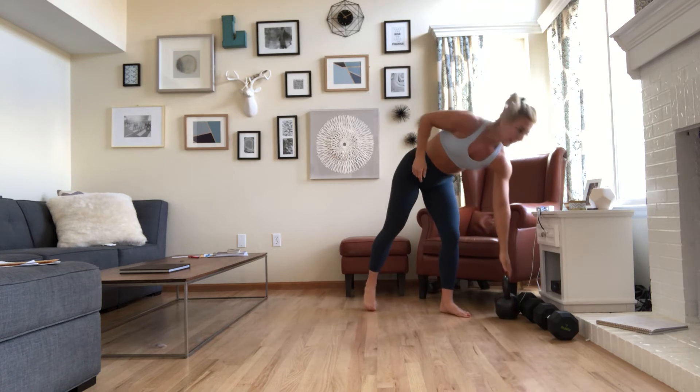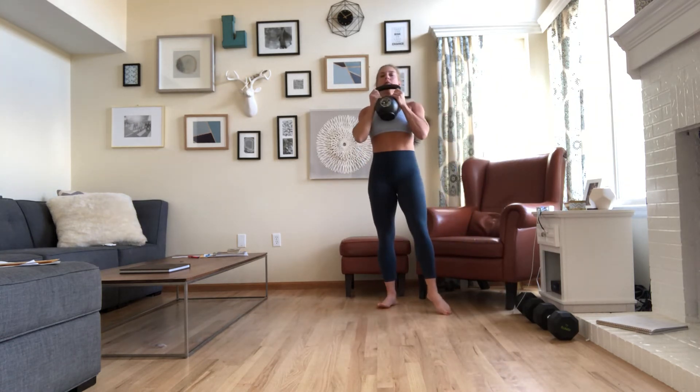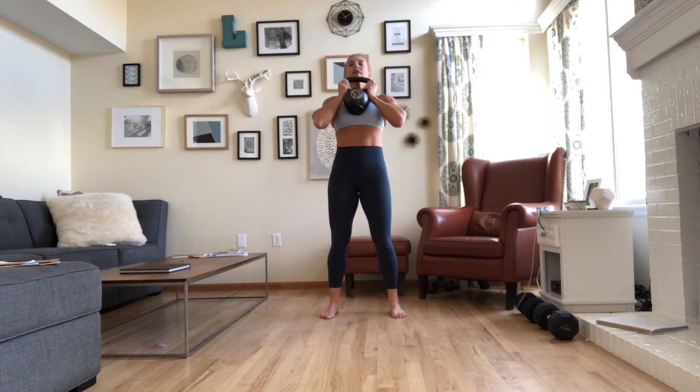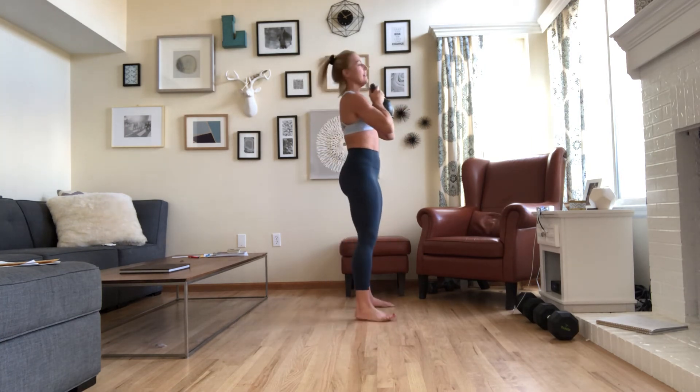Keep that kettlebell because we're doing goblet squats next. Hold the kettlebell by the arms, right at your chest. Keep your shoulder width distance. Squat back, squat down, knees open wide, drive up. Really go for that depth, you guys.